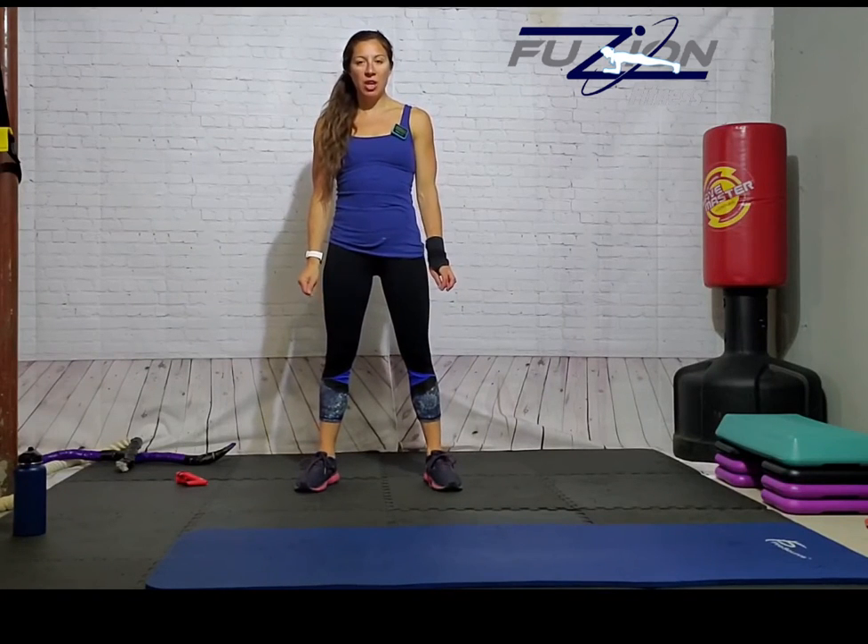Welcome to my Get Frightfully Fit October 2020 Fitness Challenge. This is circuit one. For this month, there are two circuits you're going to do on alternating days. One minute per exercise. You can repeat them for as many rounds as you can. Let's go.